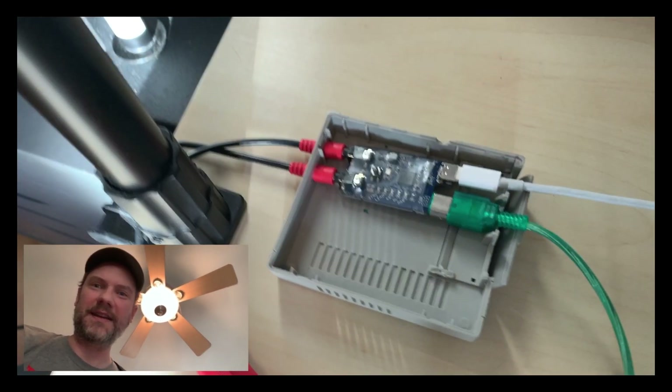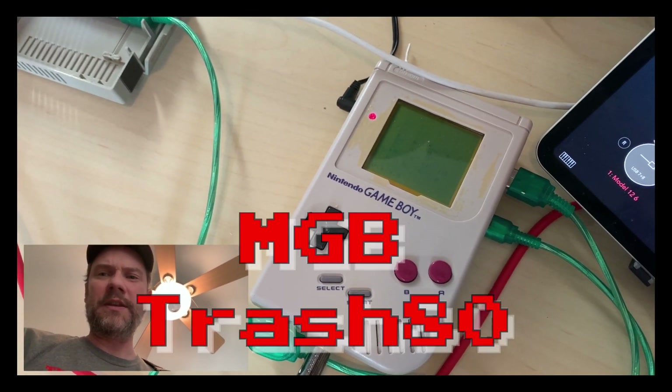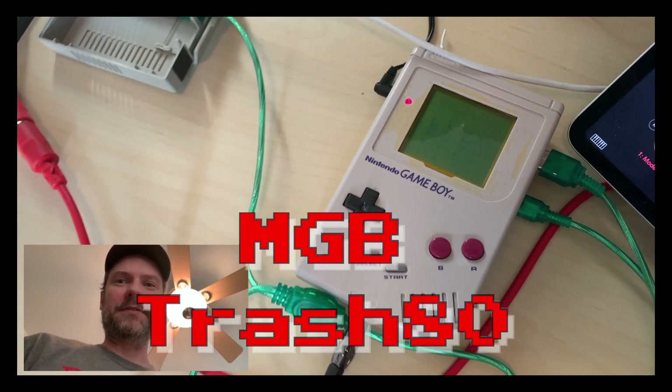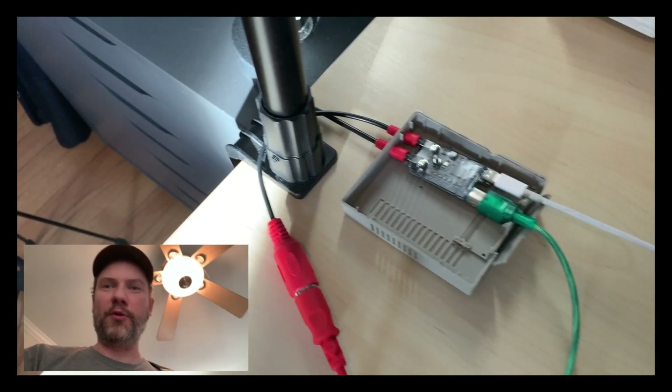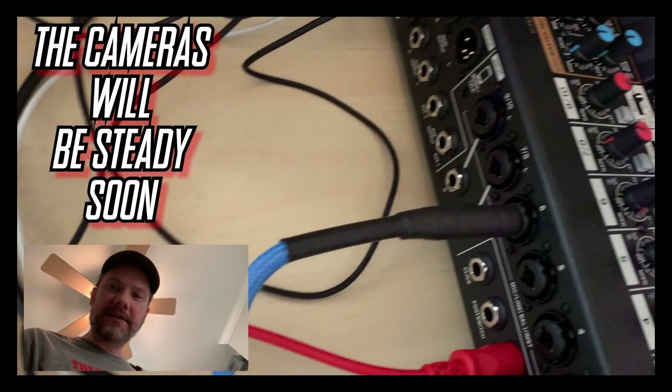This is set to MGB mode and the software on the Game Boy is MGB by Trash80 — it's a synth software, four channels. So I could send up to four notes into the Game Boy from the MIDI guitar. But that's not it. I also have two quarter-inch jacks: the guitar going into the mixer as just a guitar signal.